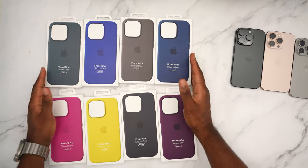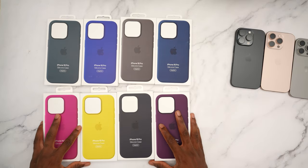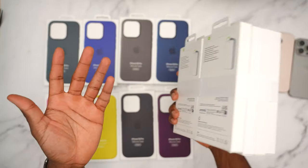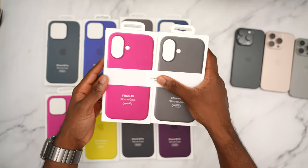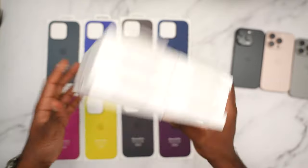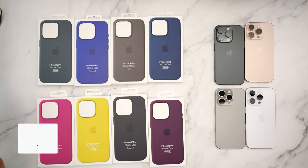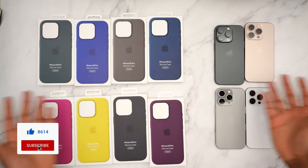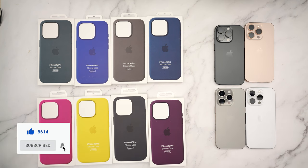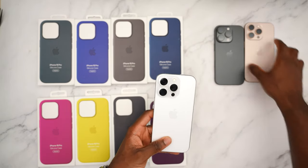If you guys want to see a Beats case review, let me know in the comments because I'm on the fence with that. I'm also going to be doing a color comparison of the regular iPhone 16 silicone cases from Apple. Make sure you guys subscribe with notifications on and thumbs up the video, because without you guys this wouldn't be possible. Let's kick things off with the white titanium.